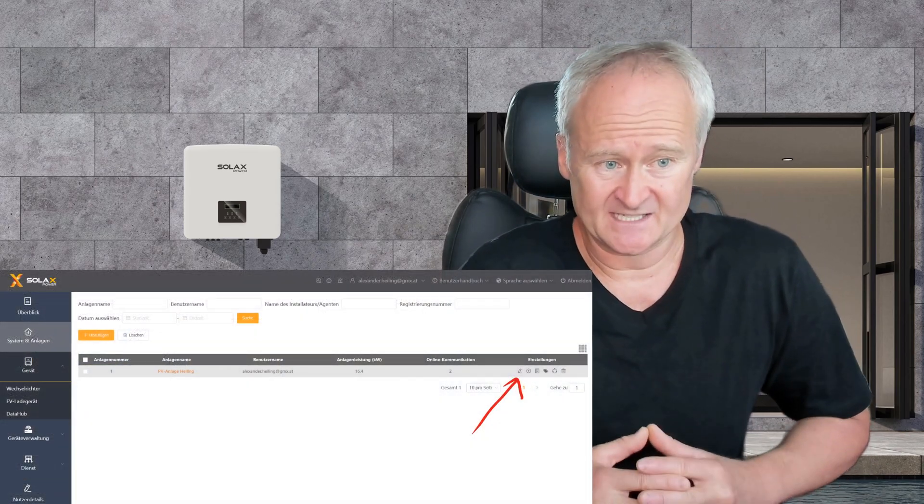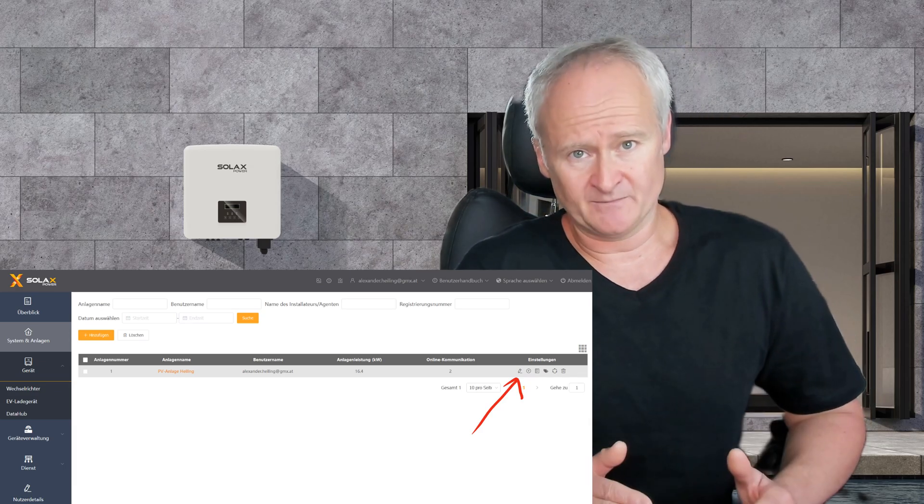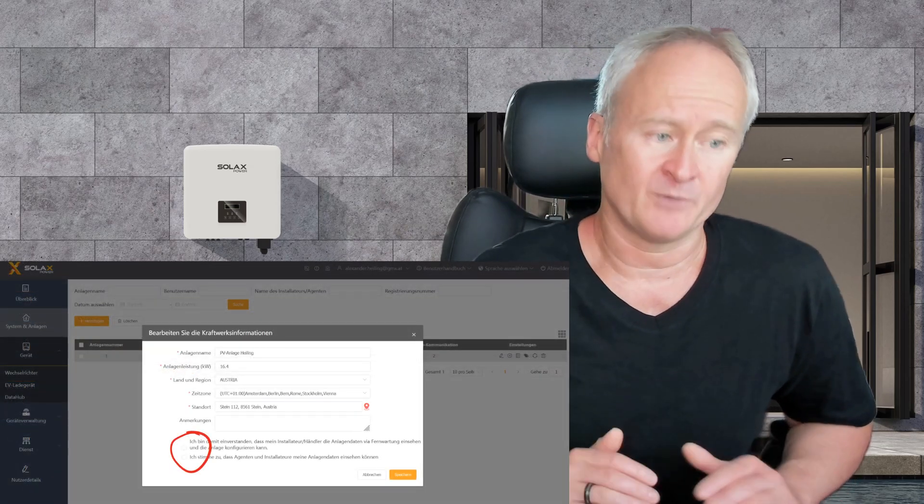The prerequisite, as I mentioned, is that you provide me with the serial number of your dongle and grant me access to your system in the web portal under System & Site by clicking on the pencil icon next to your system name and enabling the two checkmarks at the bottom.